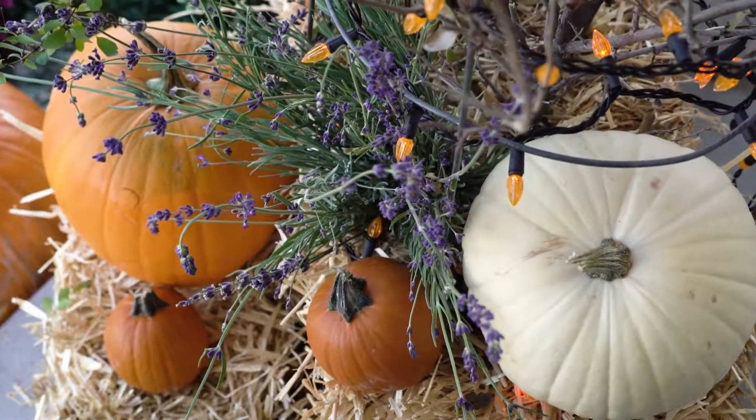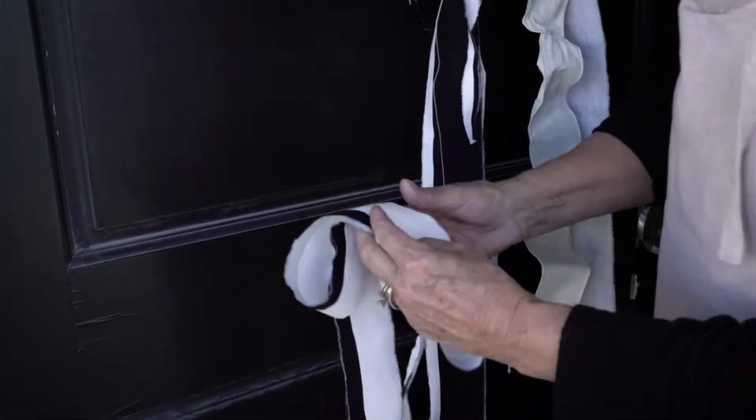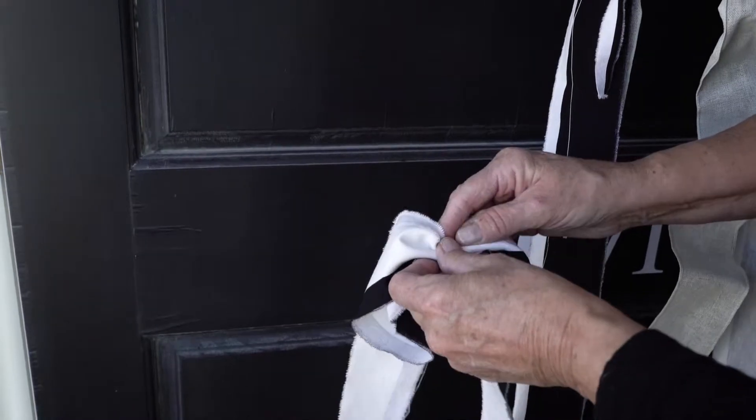I just take the ribbon — this is my easy bow version.